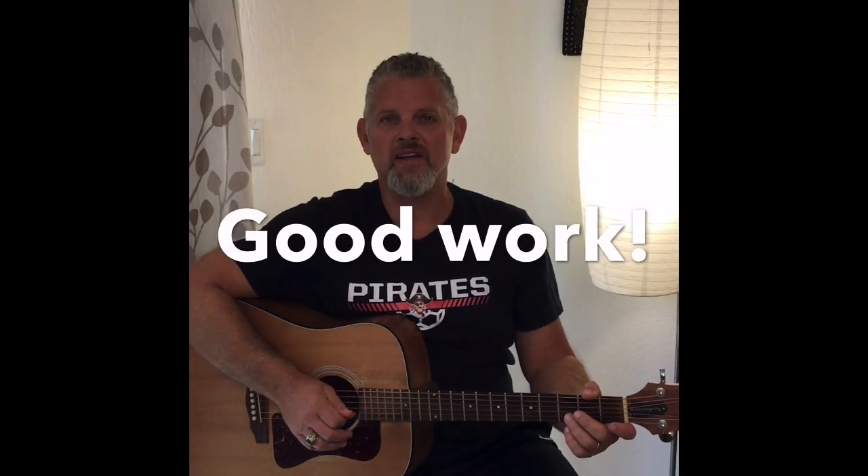Alright, well I hope you had fun with me today. I sure did. I think this is one of my favorite songs to teach. We'll see you next time. Take care.